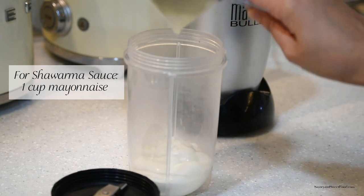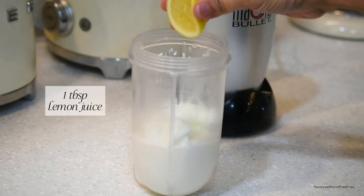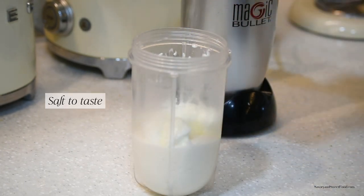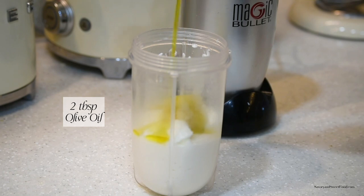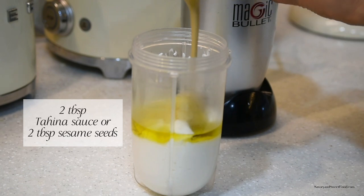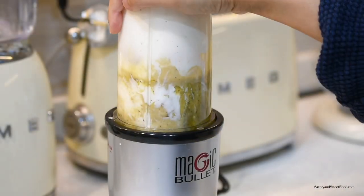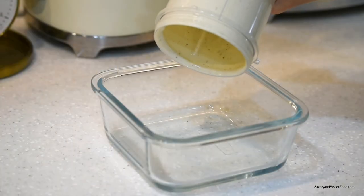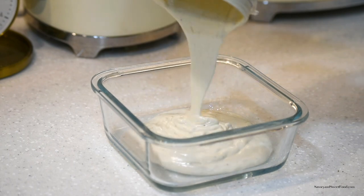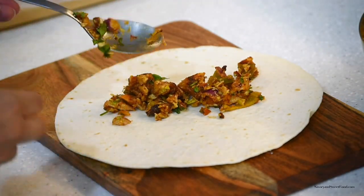To make the shawarma sauce, I added mayonnaise, yogurt, lemon juice, black pepper, two cloves of garlic, salt to taste, and tahini sauce. If you don't have tahini sauce, you can just add sesame seeds. I also added olive oil and blended everything together until I got a smooth sauce. To assemble the wrap, just add the filling in a tortilla wrap, pour the shawarma sauce, and wrap it.